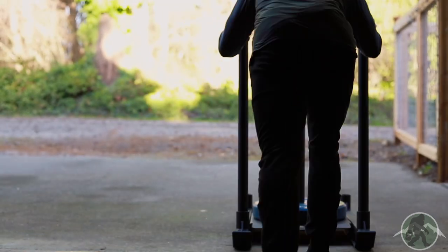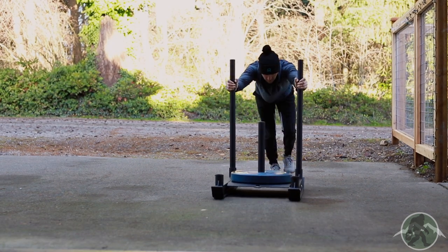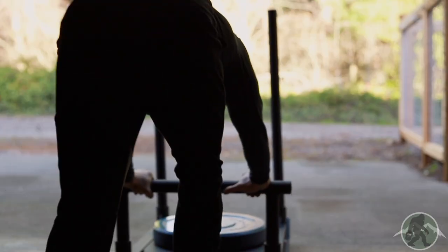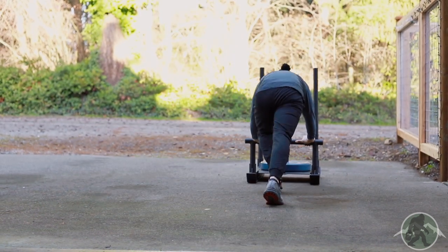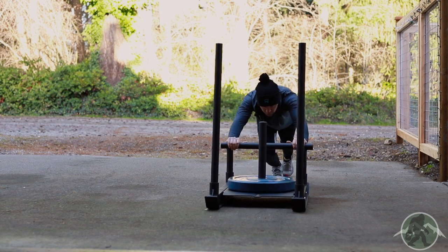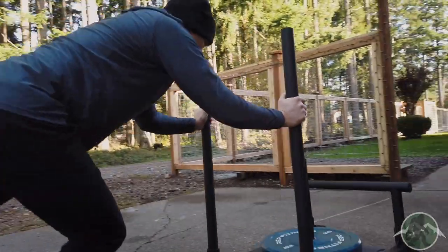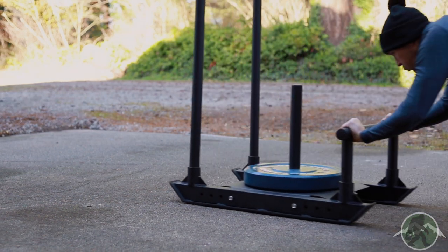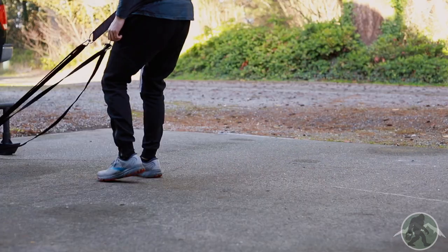I tested the sled in my driveway because I figured that's where most home gym owners would use it, and it worked out pretty well. Both the uprights and low bar attachment were great — everything felt sturdy and the skids moved well across the concrete. Just make sure to clear your driveway before using, because even a small pebble can stop you in your tracks. I really liked the low bar attachment and felt it immediately in my glutes and hamstrings, even using a light load.